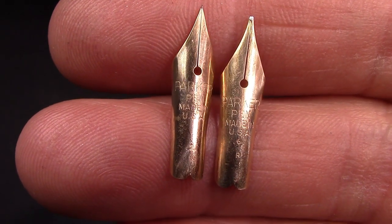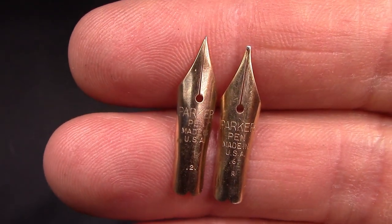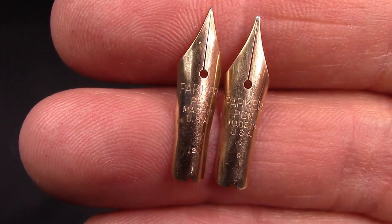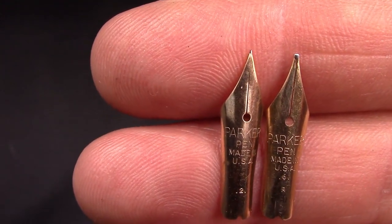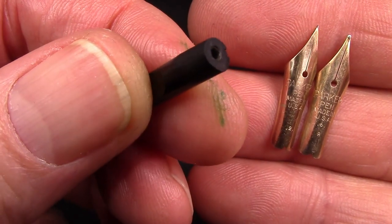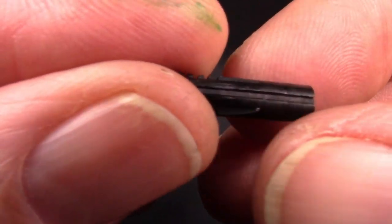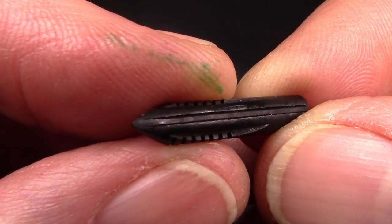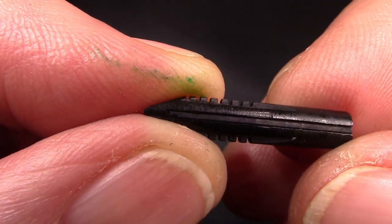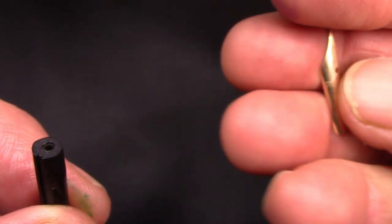I did find a nib that will fit perfectly in the pen. It looks like it has a kind of nice medium, maybe a little stubbish end to it, so I'm really happy. We're going to put a bladder in the pen. I've decided I'm not going to put a breather tube in there — I don't have one that fits, so I just cleaned out the one that's there. I'm not certain how that breather tube would work because I'd expect to see a hole somewhere else and you don't see one. Most of my button fillers don't have a breather tube in them.